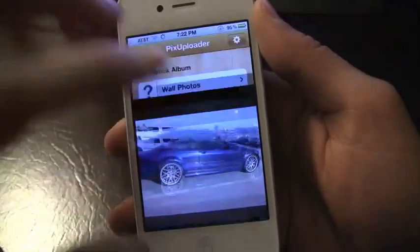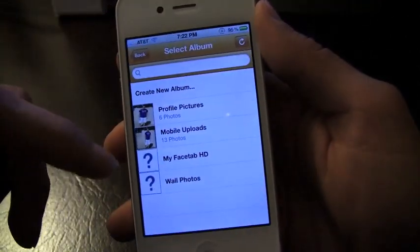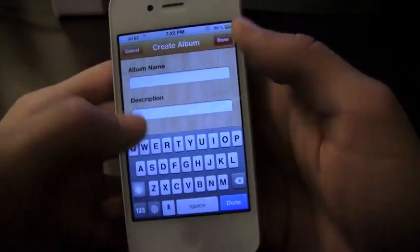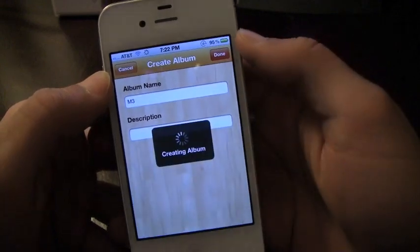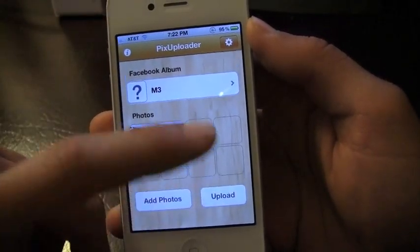I can also add a caption. I'm just going to hit done on this — I'm not really going to customize it because I'm going to end up deleting it from my Facebook. I can choose to create a new album. I can say this car is an M3, and I can go ahead and add that as the album name. It's going to create that album on my Facebook.